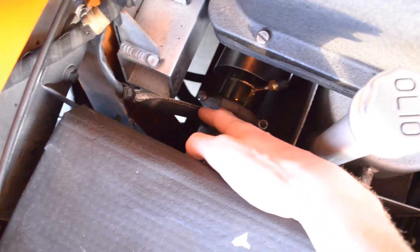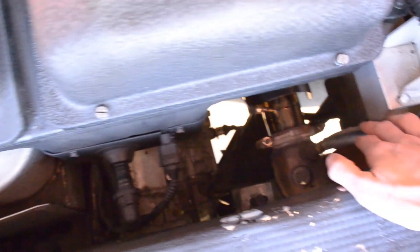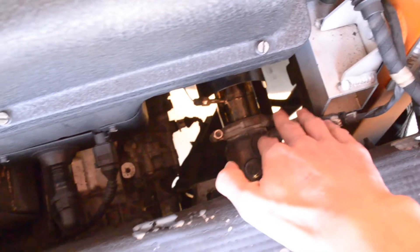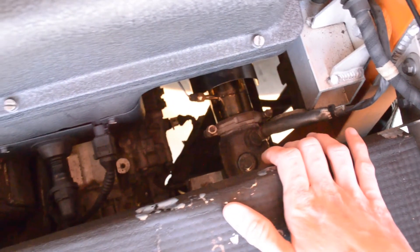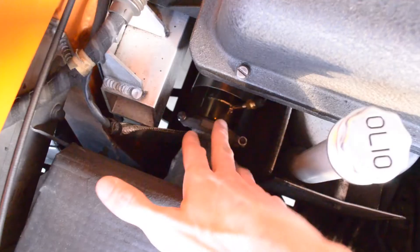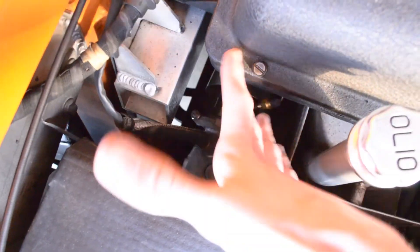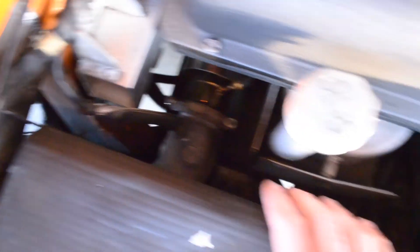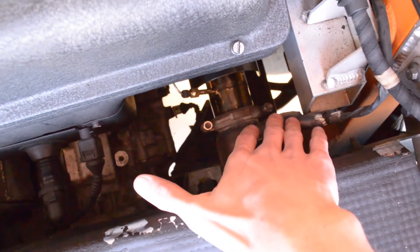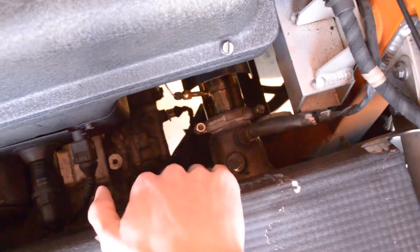I actually don't have post-cat O2 sensor spacers on the car yet on either side, and I've been driving this car for a couple of days without any codes whatsoever — pretty interesting, I did not expect that. I'm going to be documenting which post-cat O2 sensor spacers you should be using on your car, and there are also a couple of other solutions out there. I want to cover that in a separate video because there's a lot of misinformation out there regarding these, and I want to clear that up.